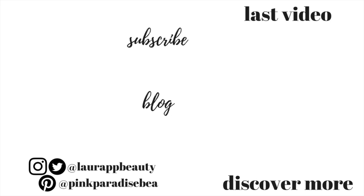So guys, thank you so much for watching and give this video a big thumbs up if it's inspired you to do a deep clean of your bathroom. Don't forget to subscribe if you haven't already, and I will look forward to seeing you in my next video. Take care guys, bye!